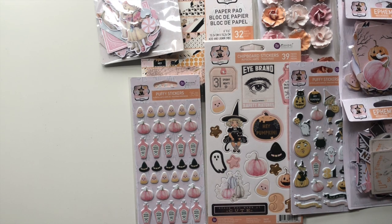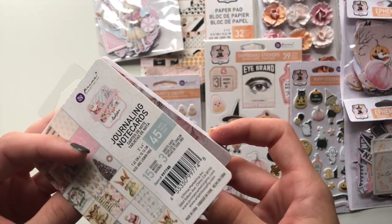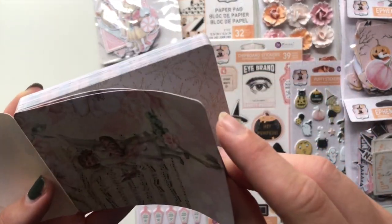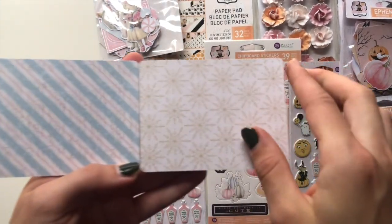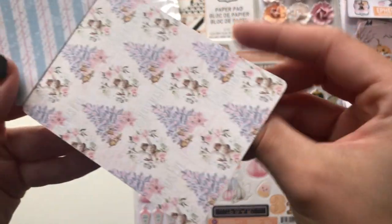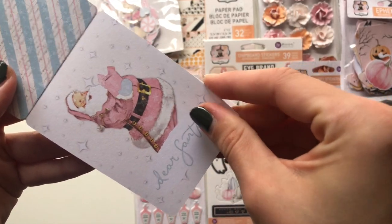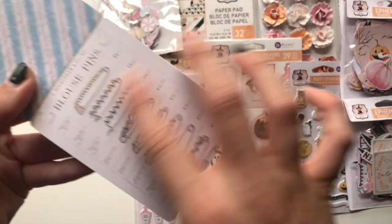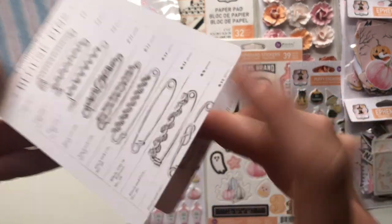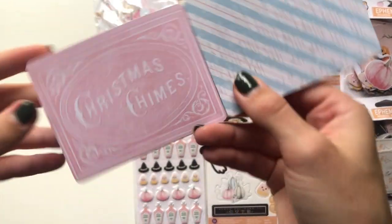I also got some of these journaling cards because I'm planning on making some Christmas albums. These come in really handy because they are three by fours. You get 15 designs, three of each, so 45 total - they all have the same back. This paper is so cute and so vintage. 'Dear Santa' - that's cute. This one here is one of my favorites with these blouse pins - look how beautiful. This one: Christmas Chimes.